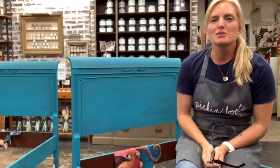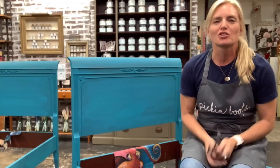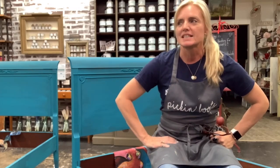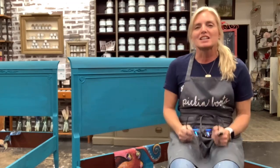Good evening. Welcome to the fourth night of the Royce Cycle Treasures Decoupage Marathon. I am honored to be here. My name is Shannon Stefanacci and I am part of and owner of Pick'n Booth Vintage down in sunny southwest Florida, and I'm excited to be here tonight.